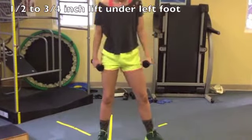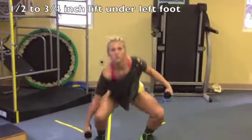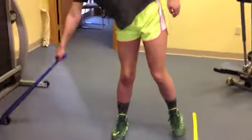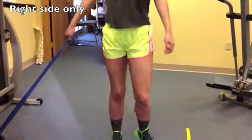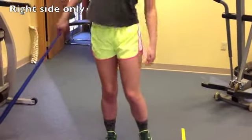And out. Awesome. Very good. Let that band just pull you down, and then come out of it. Doing great.